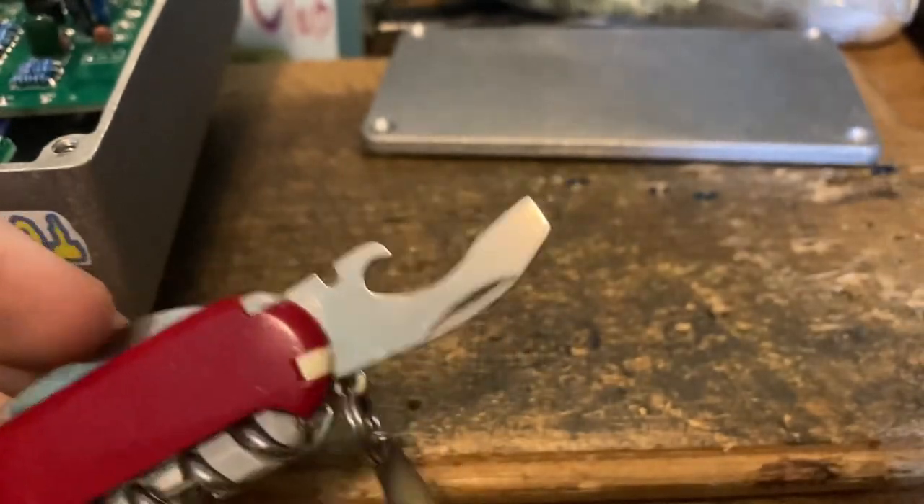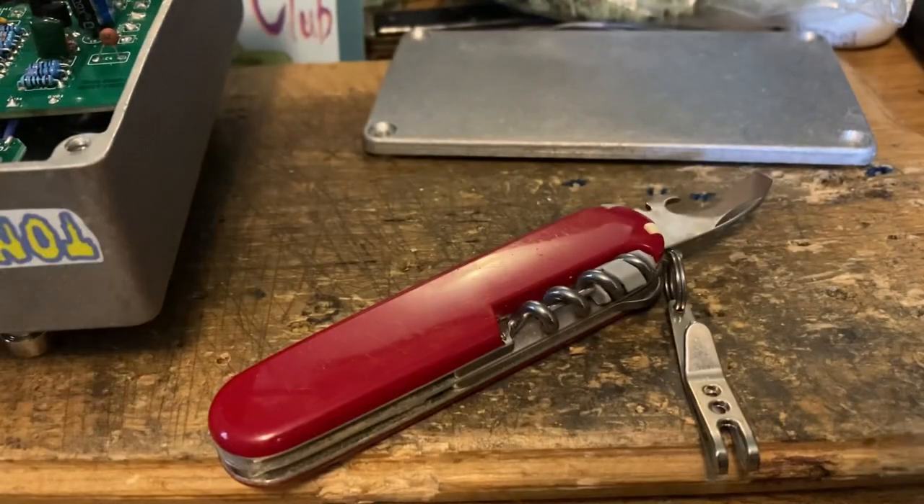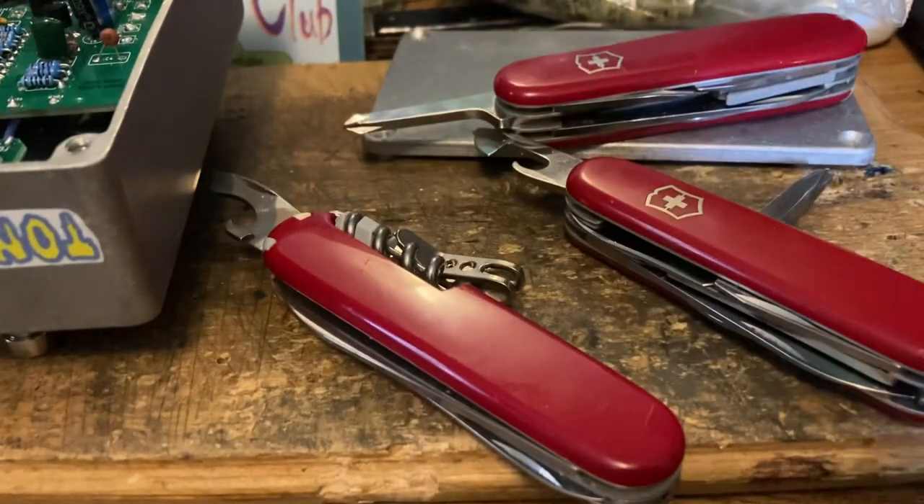Of course I won't keep it to myself, because otherwise I wouldn't have a channel. Anyway, that is Phillips screwdrivers in a nutshell from Victorinox and beyond. Did you know other companies make Phillips screwdrivers? Apparently anybody can make them — wild, isn't it? Thanks for watching. I'll see you in the next one. PD Grizz out.